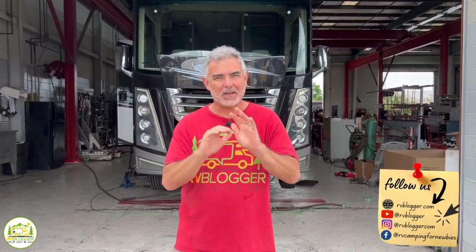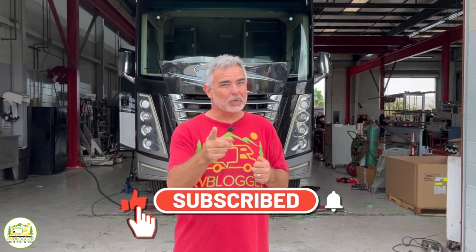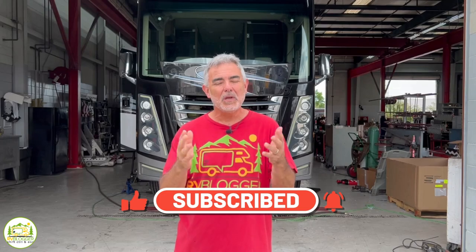If this is your first time seeing us, welcome aboard. Susan and I make tons of videos all about RVing and we invite you to subscribe to our channel and remember to hit the notification bell so you'll be notified every single week when Susan and I put out a brand new video.